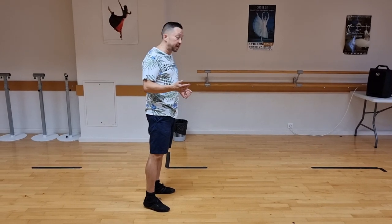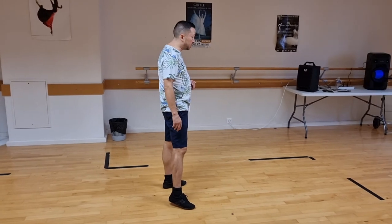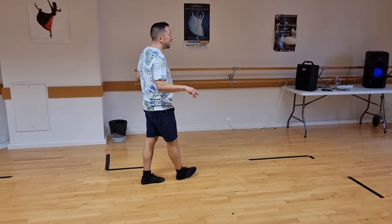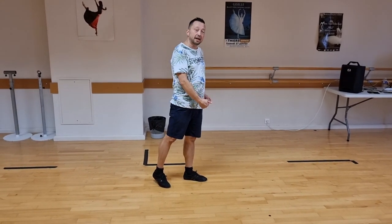Ready for your last eight counts: cross, point, cross, point with a little half jazz box. Cross, step back and sit, stepping right foot back, sit back onto the left foot.